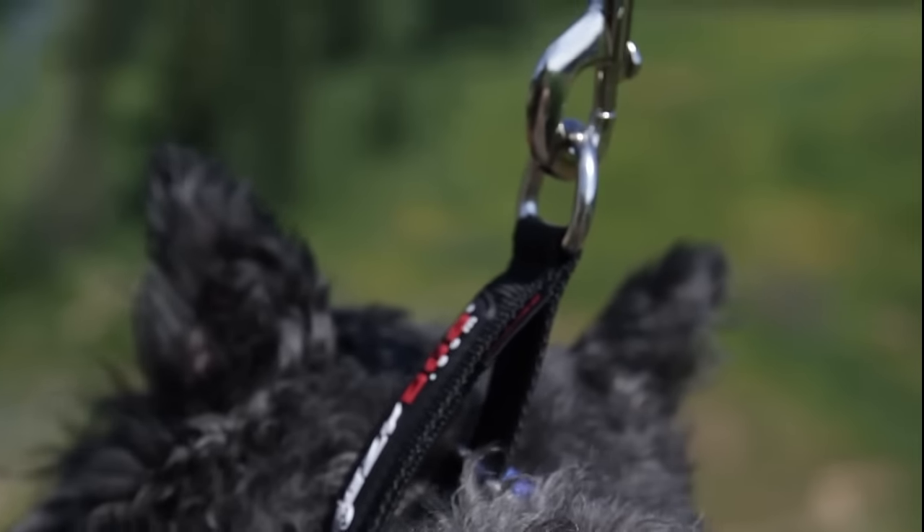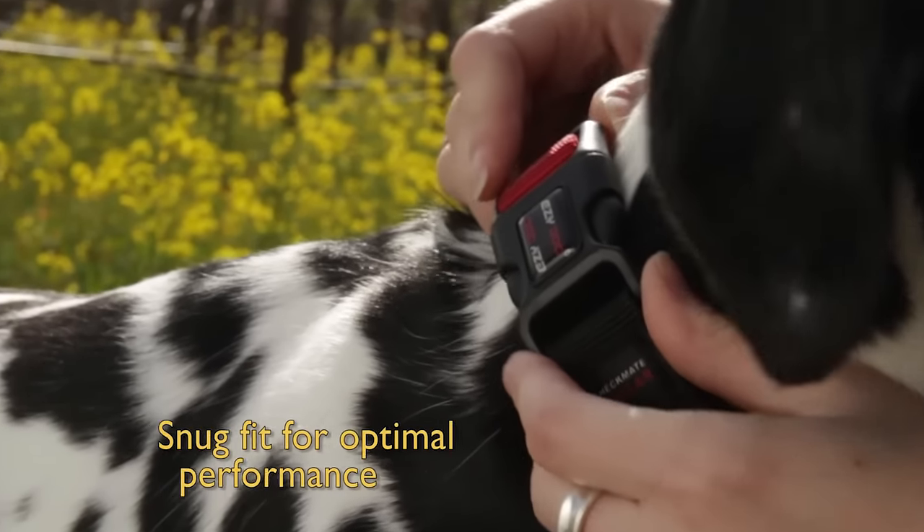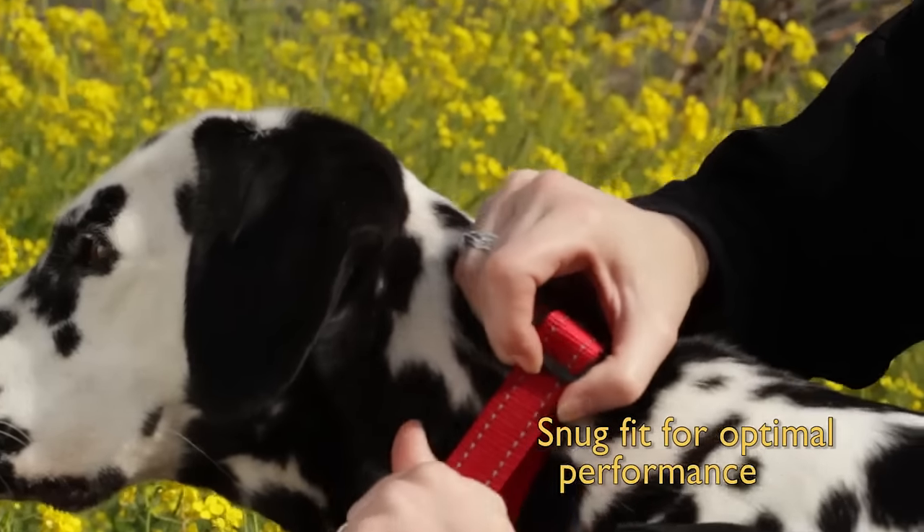The Checkmate does not need to be resized each time it is fitted. Unlike a Martingale, the quick-release buckle makes fitting the collar a one-time event.